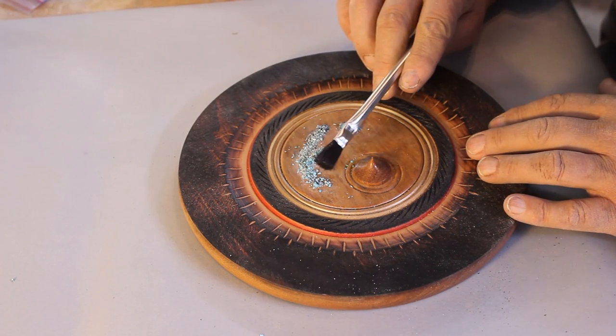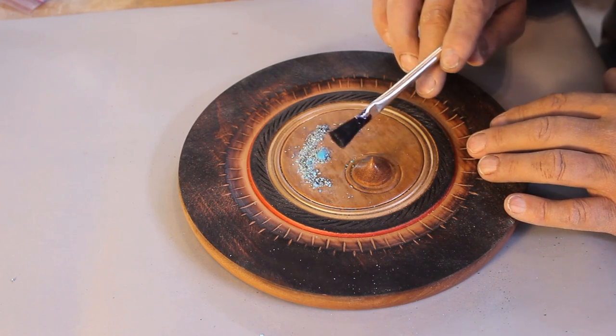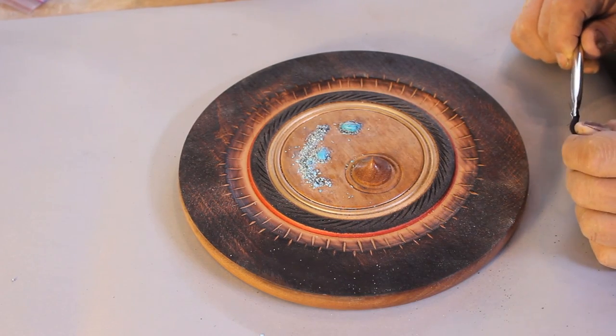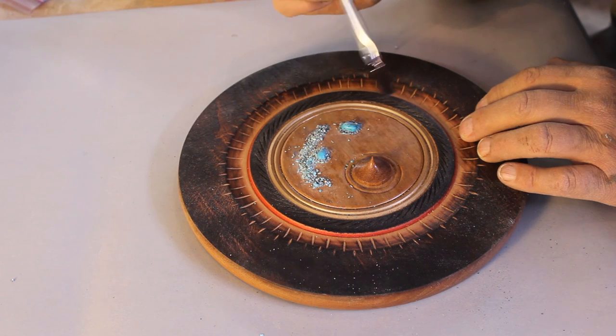This is a little acid brush that plumbers use to apply flux. I'd buy these in a box of 50. I've got two or three different sizes and they're really good for applications where you don't need a real expensive artist brush.